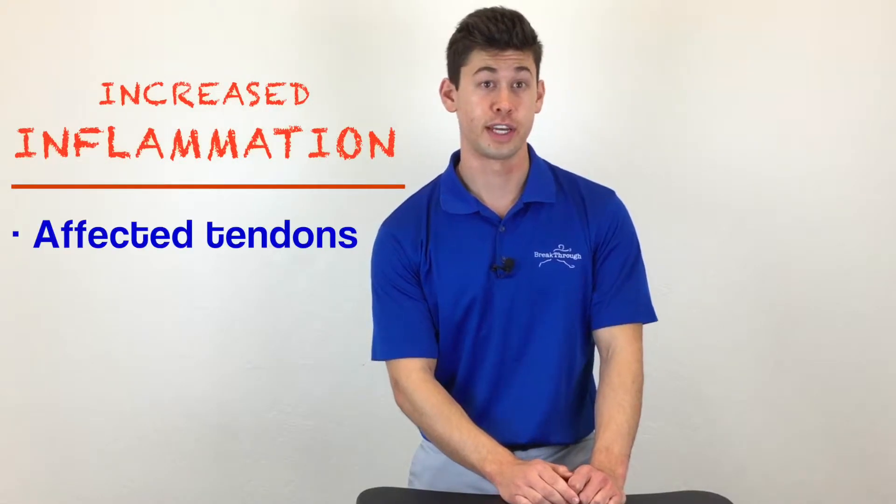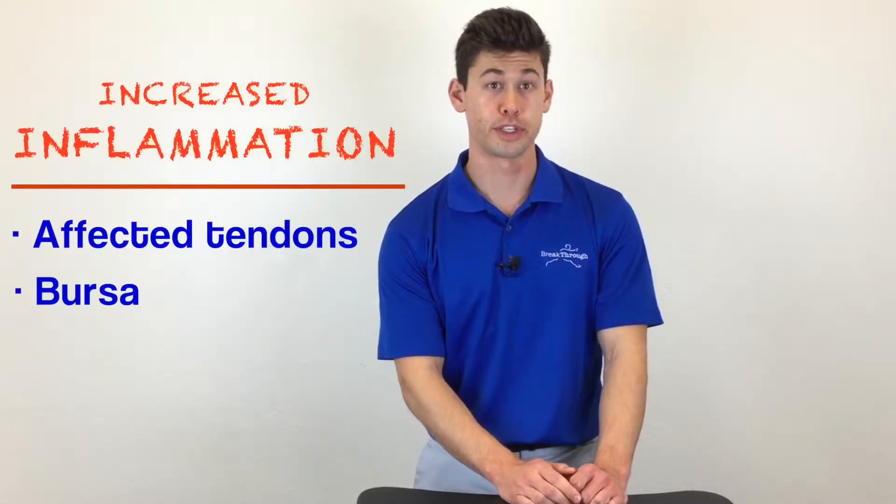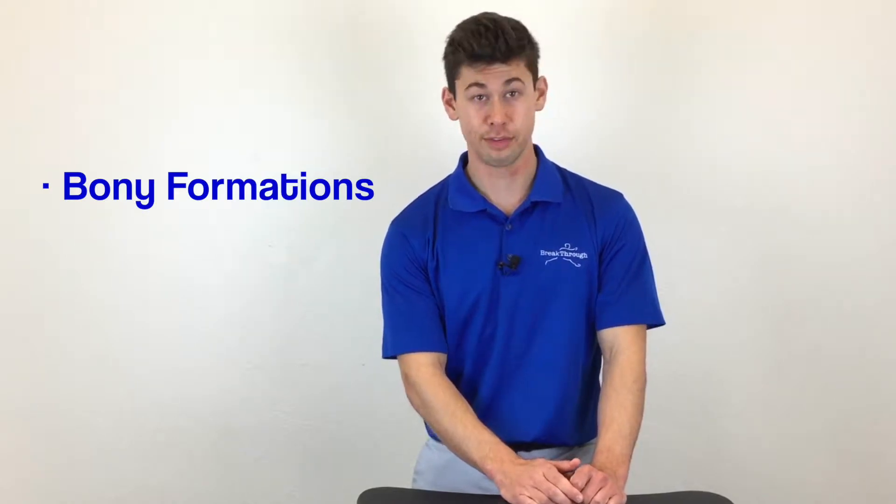Should this condition progress, it can lead to increased inflammation of the affected tendons, inflammation of the bursa near the shoulder blade, bony formations on the affected tendon, and even rotator cuff tears.